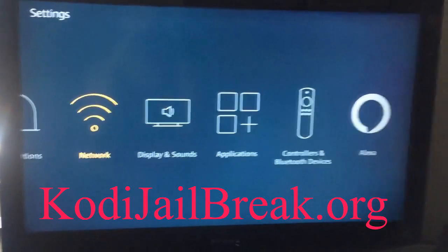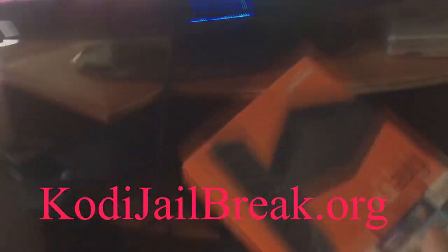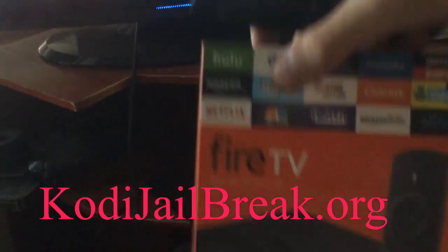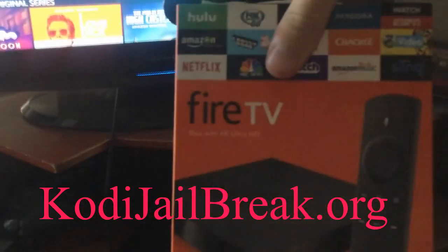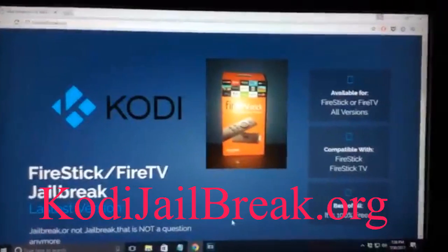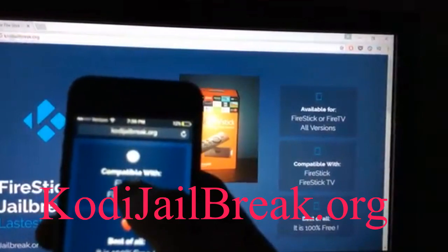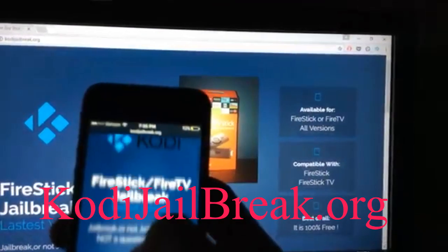Once you've completed that, we're going to move on to the next step. This is one of the safest and fastest methods out there — it just got released 7/30/2017. So I'm going to hop on my computer. As you can see, I'm on my computer and also on my phone. You want to go to codyjailbreak.org.